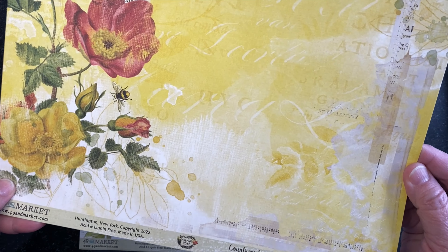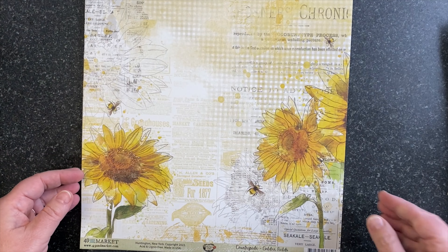This sheet is called Sunny Days — lots of sunflowers and painted botanicals and a little bumblebee. On the back side is a gingham painted with newsprint and seed catalog images. At the bottom you get a nice little red gingham strip so nothing goes to waste.